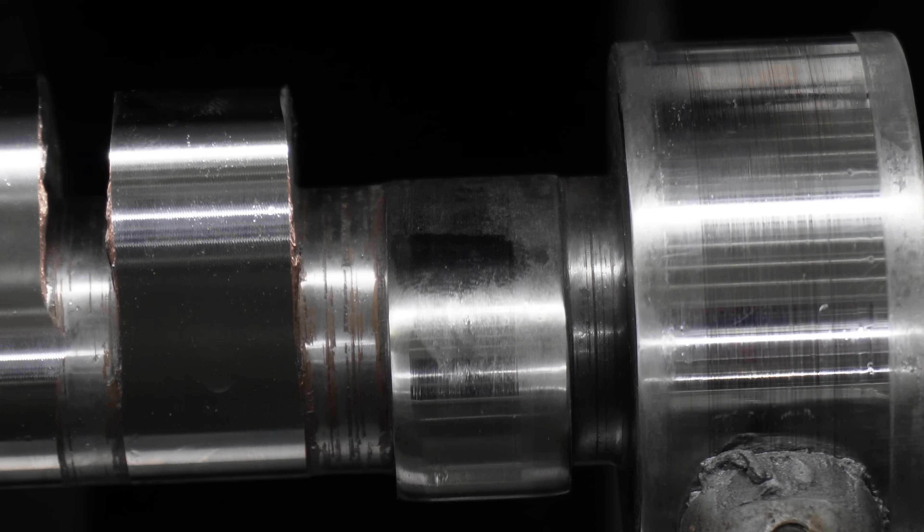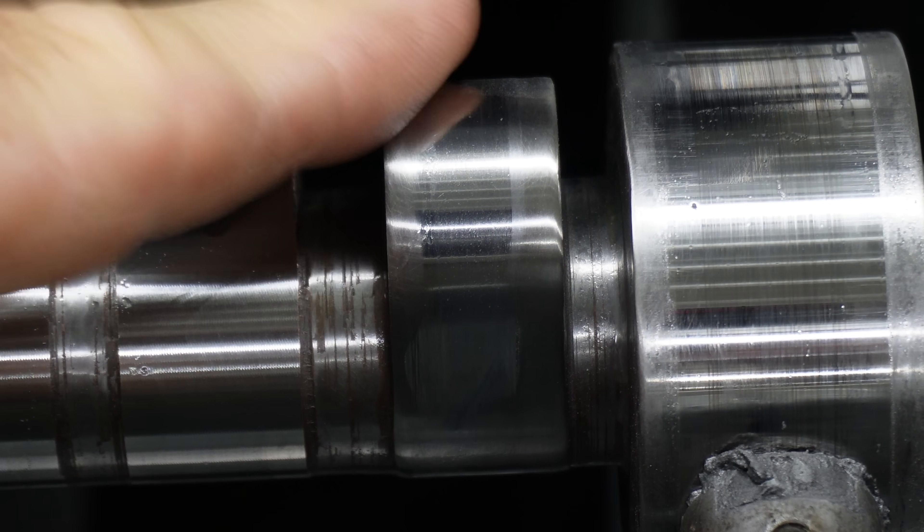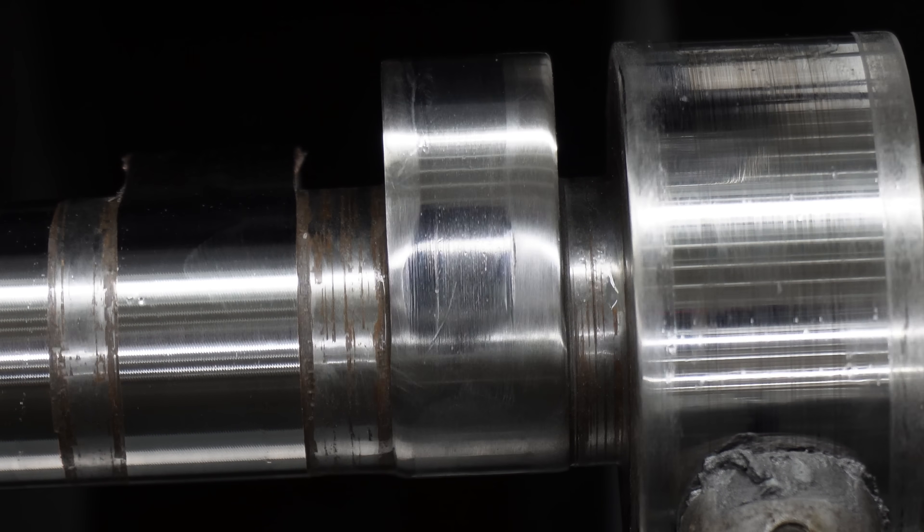They must've really polished that thing for a long time, because it's down on the sides five or six thousandths. But again, that's not what you do to a camshaft.